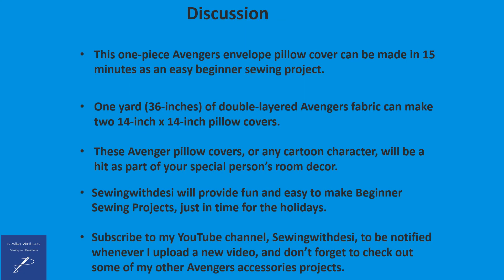Finally, this one-piece Avengers envelope pillow cover can be made in 15 minutes as an easy beginner sewing project. One yard of double-layered Avengers fabric can make two 14-inch by 14-inch pillow covers. These Avengers pillow covers — or any cartoon character — will be a hit as part of your special person's room decor.